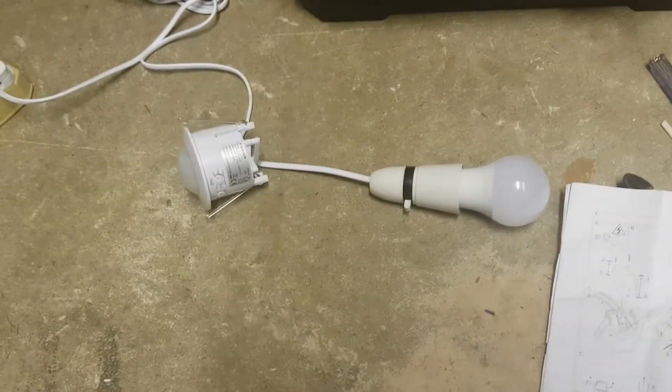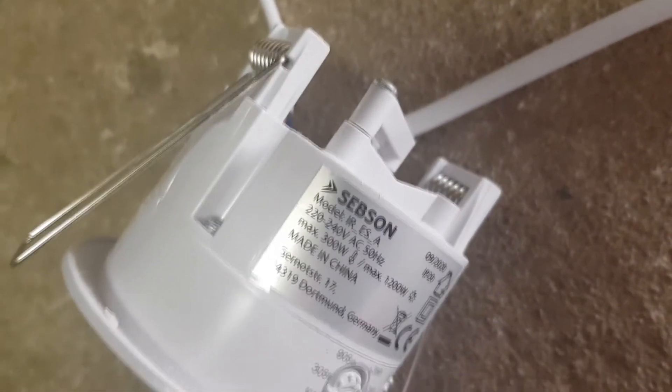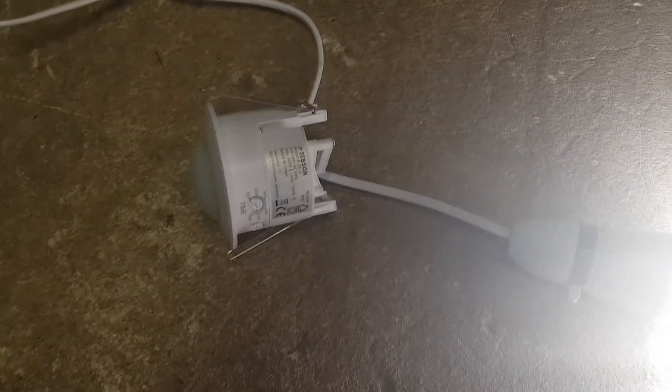Obviously it's on the floor at the moment so the range will be a bit different to when it's mounted on the ceiling. There you go — it's the Sebson PIR sensor. The model I'm looking at is the IR-E-S-A, bought from Amazon. Now I'm going to install it into the ceiling and we'll see how it works.